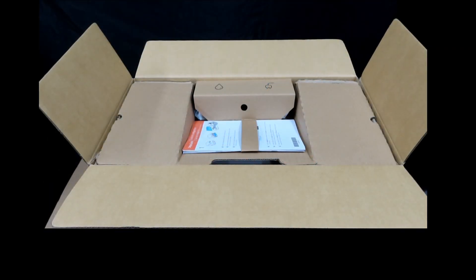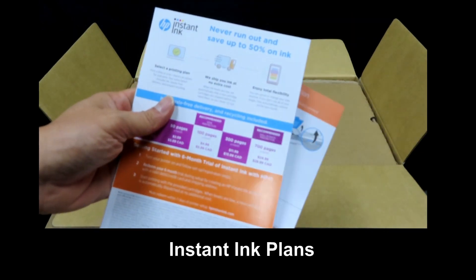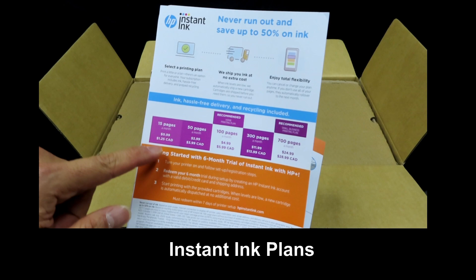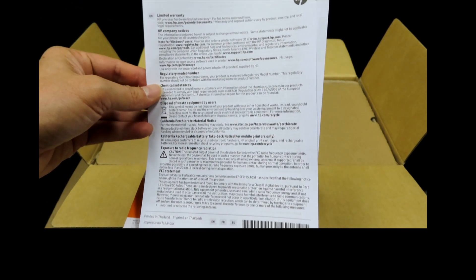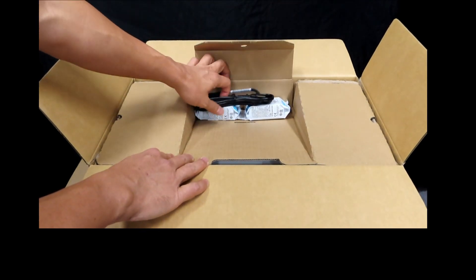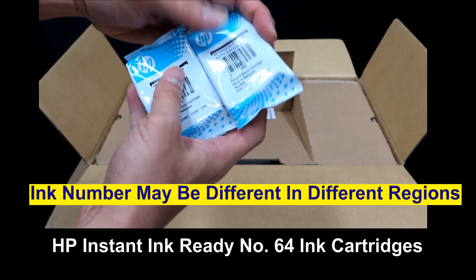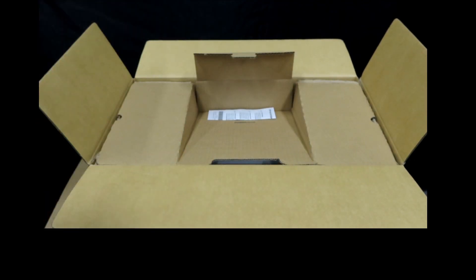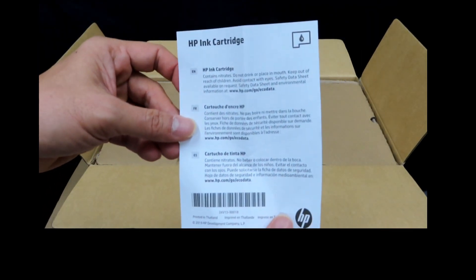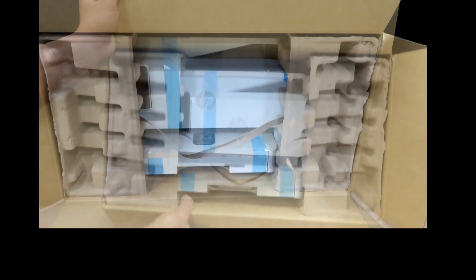This is what you see when you open the box. It's got a setup guide, an Instant Ink flyer with the different plans for ink enrollment, a reference guide, an HP limited warranty flyer, one power cord, a set of HP Instant Ink ready number 64 ink cartridges — these are the setup cartridges — and an HP ink cartridge flyer.